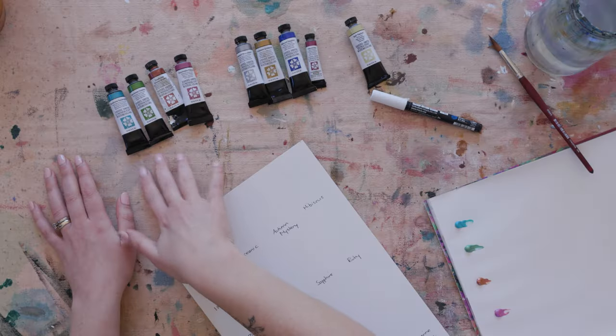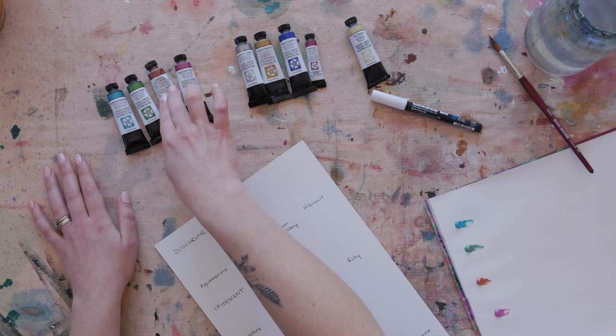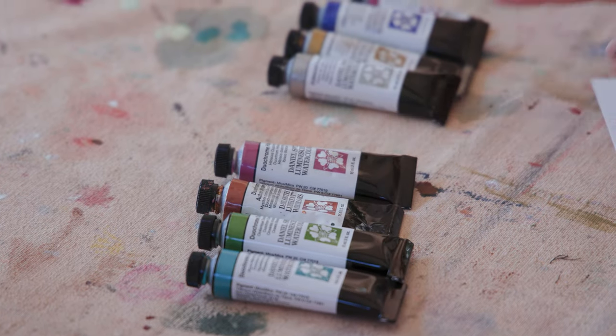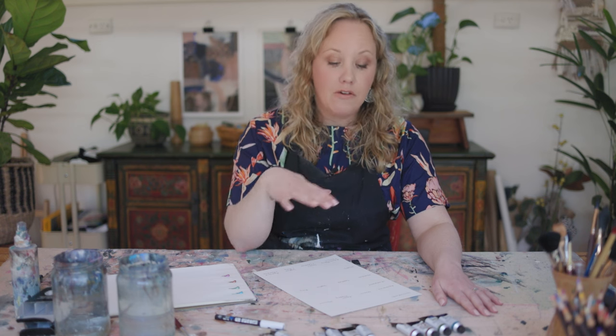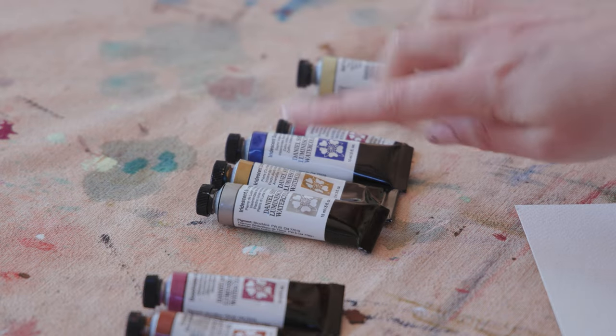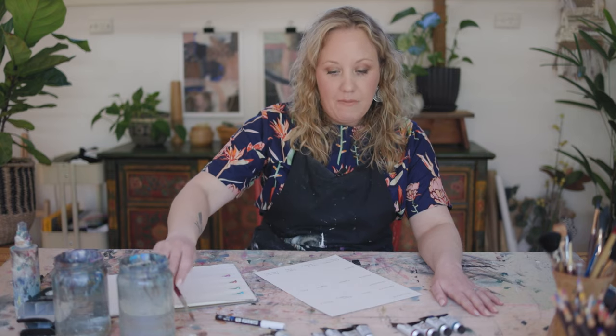In the duochrome range I have aquamarine, oceanic, autumn mystery — which is actually one I've had in my collection for a really long time and is one of my favorite colors — and I also have the hibiscus. Then I also have some iridescent colors, which are quite interesting: they have mica in them combined with the paint pigment and they look really amazing on black paper, but you can also use them on ordinary paper. In the iridescent range I have moonstone and goldstone, which are your quite typical silver and gold, and then I have sapphire and ruby.